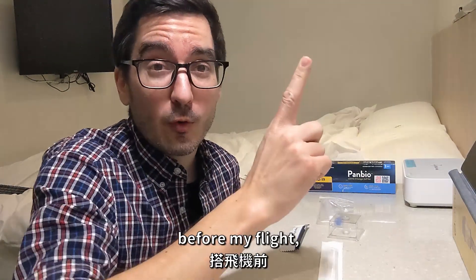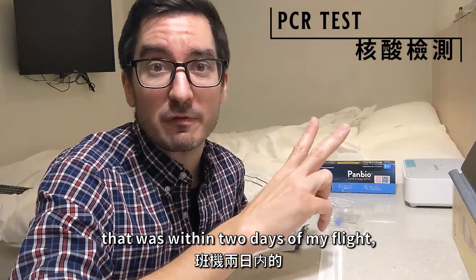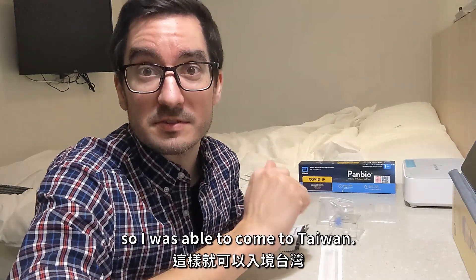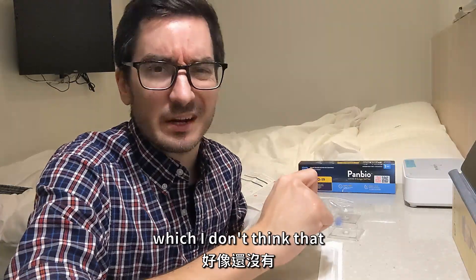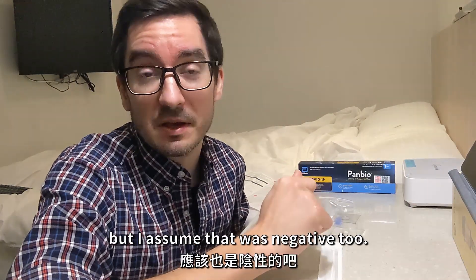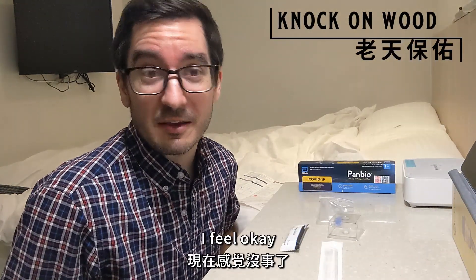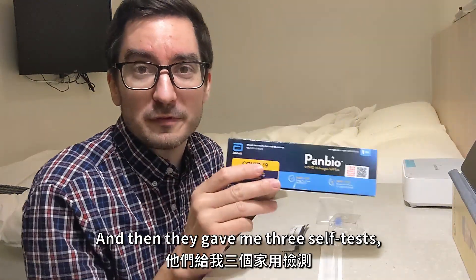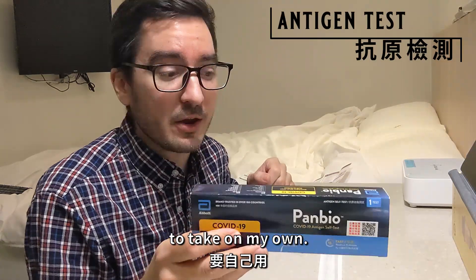Before my flight, I had to take a PCR test — that was within two days of my flight — and I got a negative result, so I was able to come to Taiwan. Then upon landing, they gave me another PCR test at the airport, which I don't think they've sent me the results for yet, but I assume that was negative too, knock on wood. I feel okay. And then they gave me three self-tests — the antigen tests or quick tests — to take on my own.